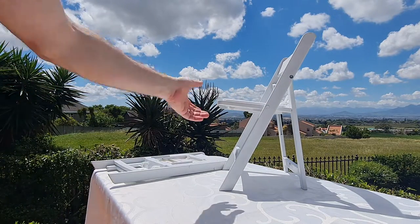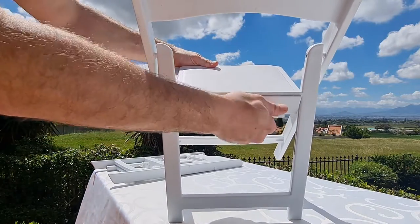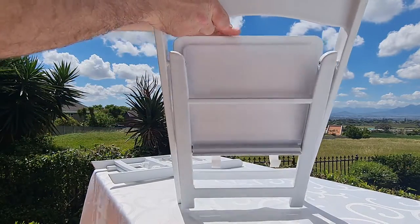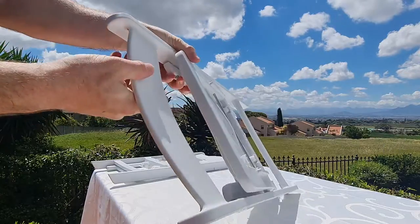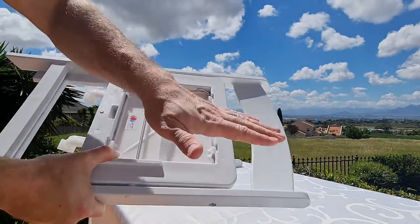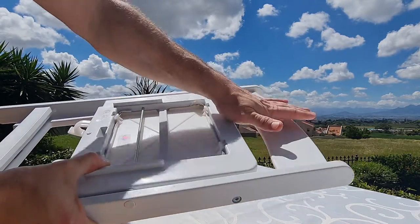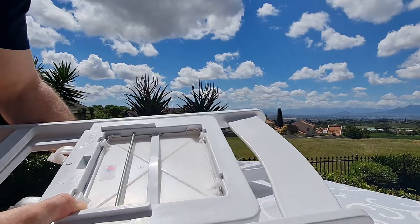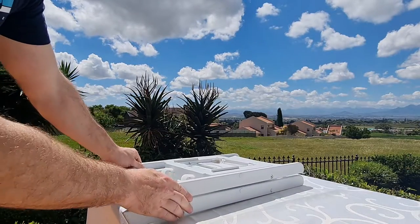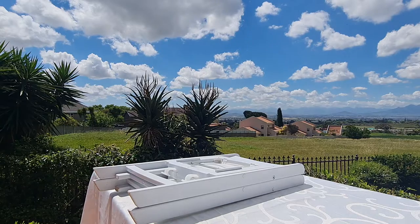To disassemble, you just unclick it again and push the chair up, and then it clicks back into place. To pack them, use the backrest with the curve facing downwards and you'll see they just slot into place for easy packing. Great, enjoy your party!